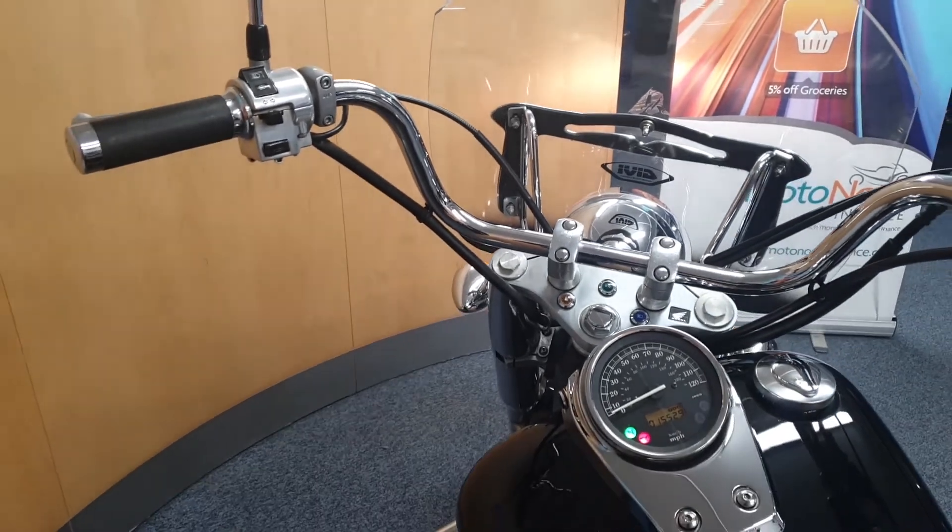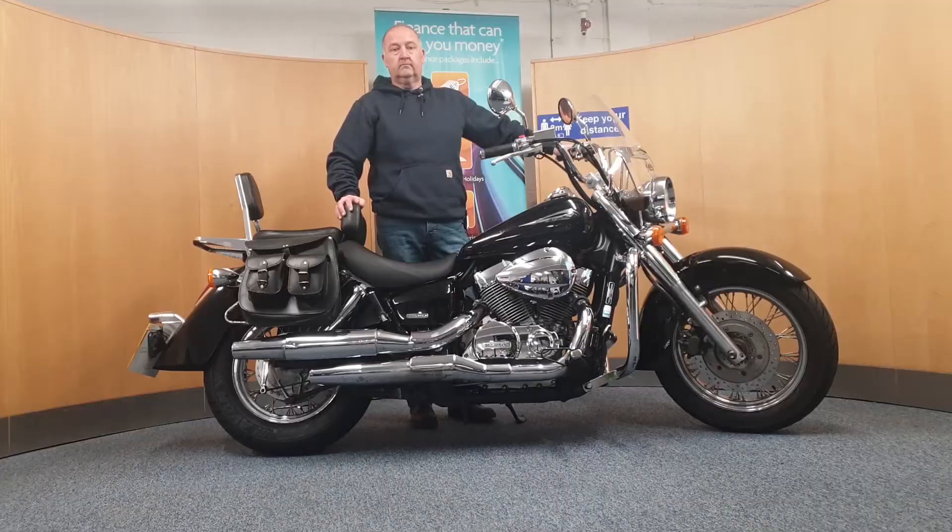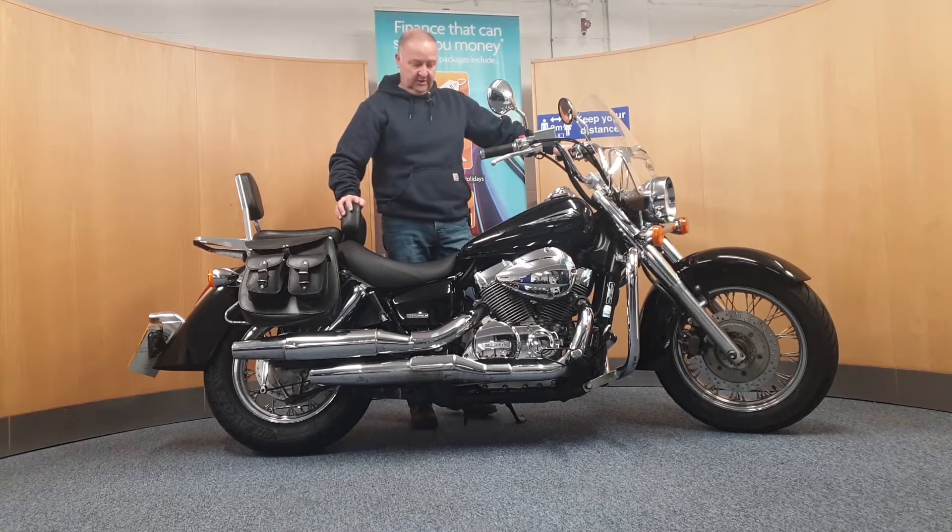We're going to start this up for you now. Let's hear it run.